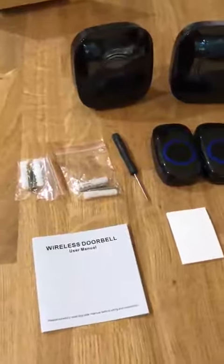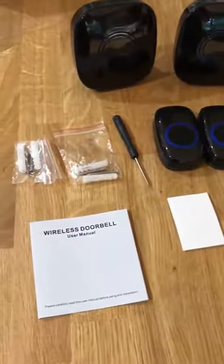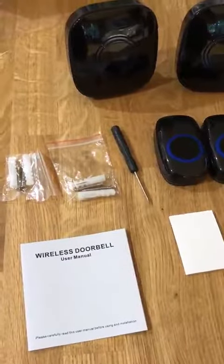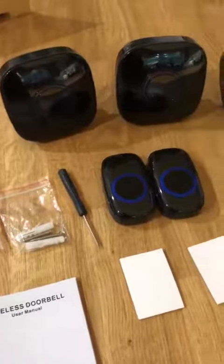I've got a video to go with the wireless doorbell product — really nice set this, something that I've needed for a while and as you can see it's a comprehensive set.